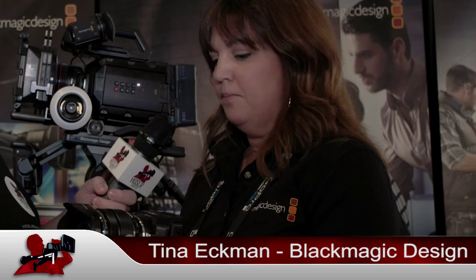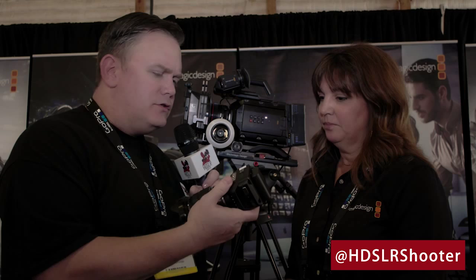Gorgeous images. The sensor is basically the same sensor as our pocket camera for this one, so 13 stops of dynamic range. Really excited to be able to get this in people's hands and fly it wherever they're going to put it with this nice form factor. It is extremely light, and this one uses SD cards. We have a similar sister camera, the studio, which is a live camera with SDI out. So depending on what your needs are, we've got both areas covered.